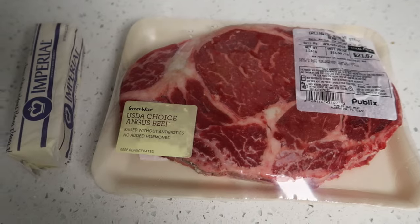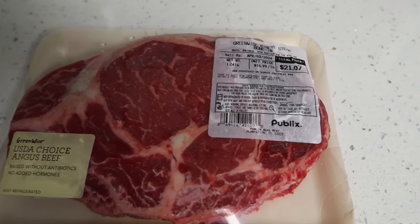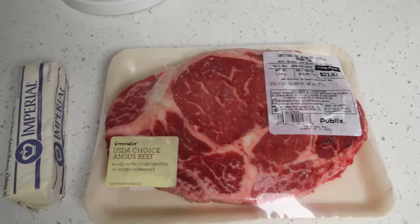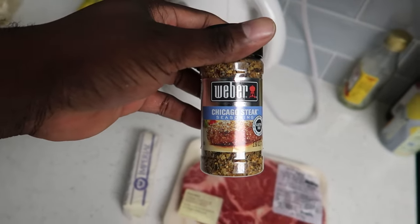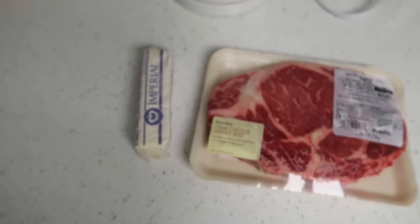Today we're gonna be cooking a steak. My little brother and girlfriend motivated me — they was in here cooking steaks, aromas were aroming. So I went and got me a steak: a USDA choice Angus beef Greenwise ribeye steak, bone in. More flavor that way. Got my butter. For seasoning I chose Weber Chicago steak seasoning because I missed the crib. That's the only reason.